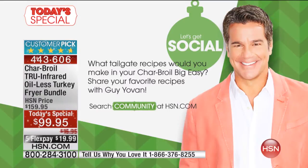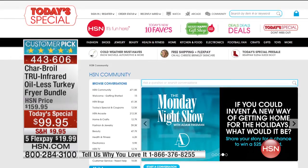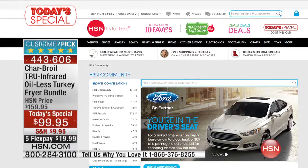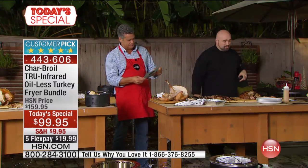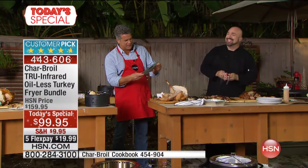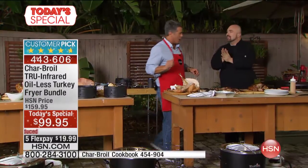We invite you to get social on the HSN community page — just search 'community' and you'll find people already sharing recipes and tips. Tigger Schumann wants to create venison recipes with this grill. Another person shared their family's secret sauce ribs recipe involving a marinade, dry rub, and a final hit of sauce at the end. Lots of great ideas being shared — feel free to join in anytime.